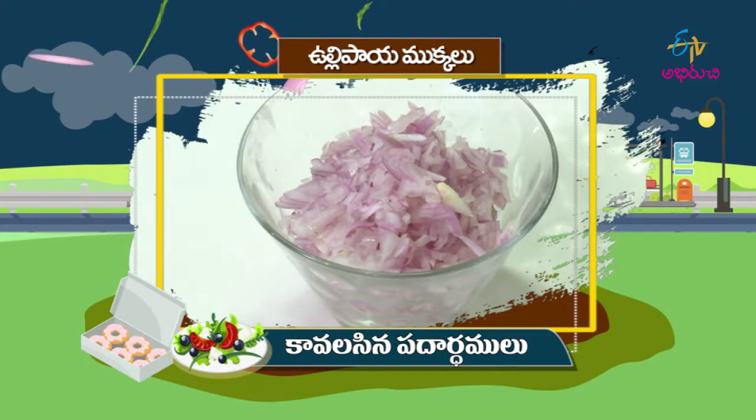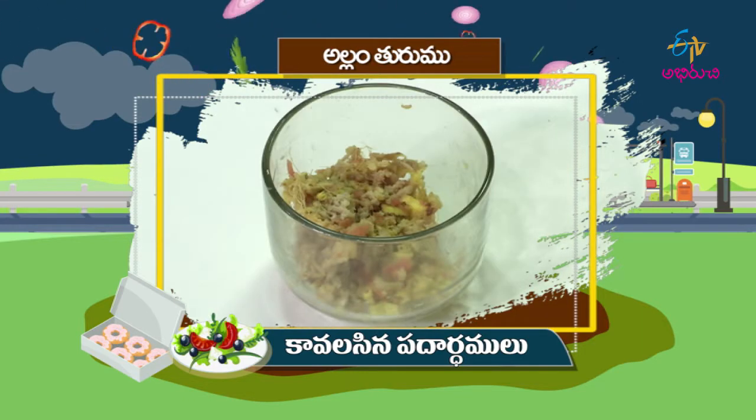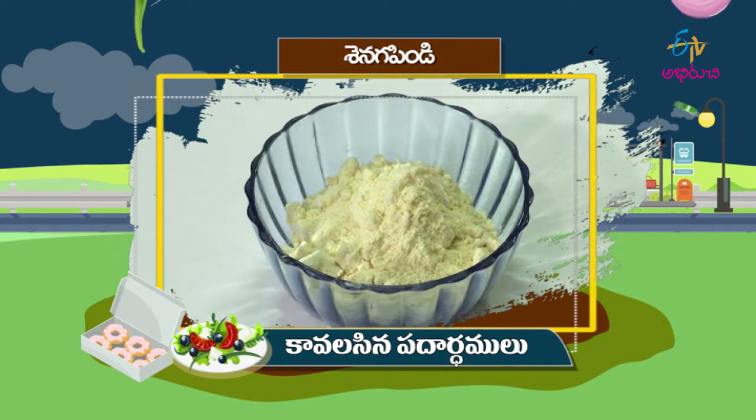Let's take a look at this pachy batani. Pachy batani paste, ullipay muka, carrot turumu, pachy michi, alam turumu, uppu, sanagapindi, thinay soda. Let's take a look at this pachy batani.